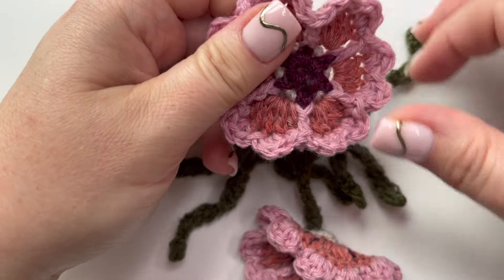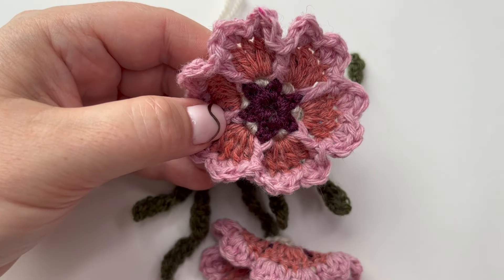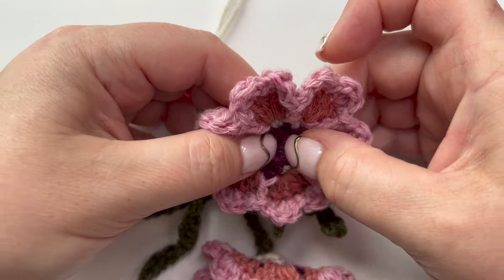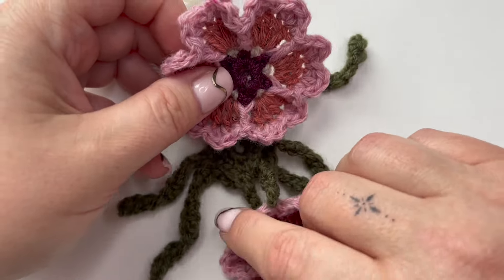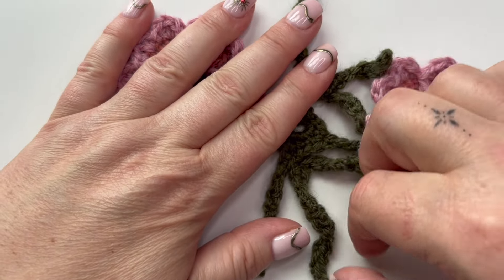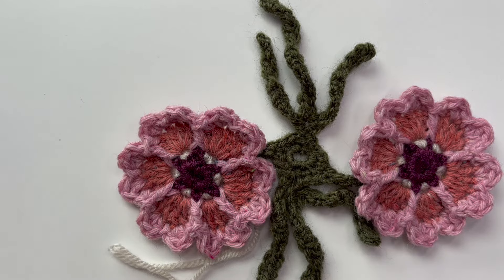Let's have a look at what that looks like from the front. I've worked in parchment, which is the original colorway, and from the front you can just see that little parchment feature poking through and making a nice star shape in the center of the flower. Round five is the last round for the roses, and we're now eventually going to sort out these little curly stems and put some leaves on them. There's your pair of roses ready for their leaves.